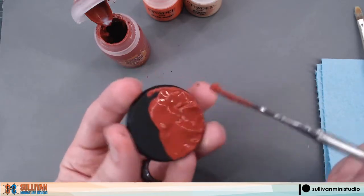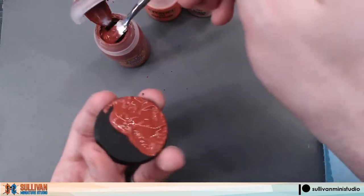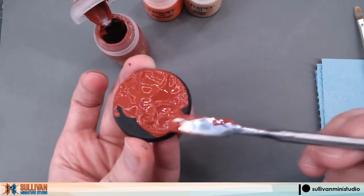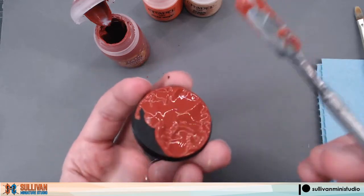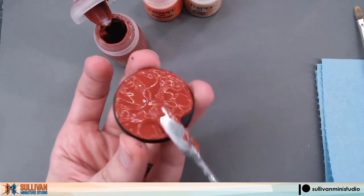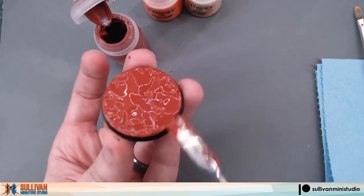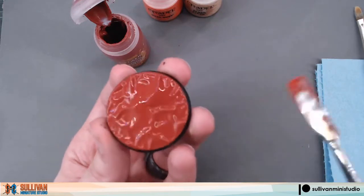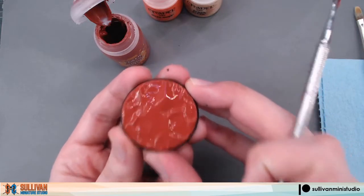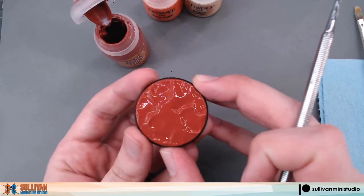Martian Iron Earth is a fun paint to watch dry because as it dries you can see the cracks form in the texture paint. So if you have time and want to watch it you can keep an eye on it as it dries. Now that we have the base entirely covered we're going to set that to the side and let it dry.